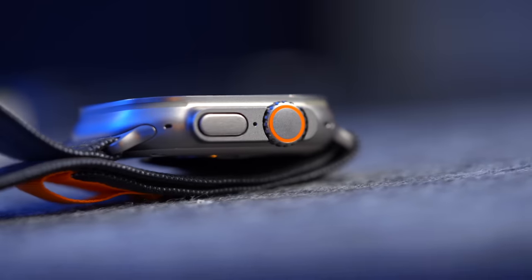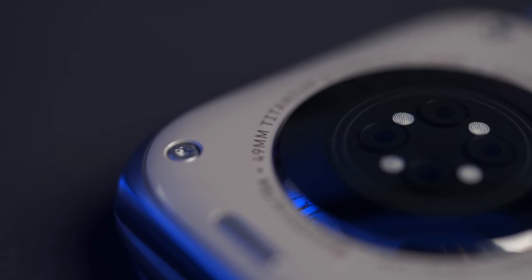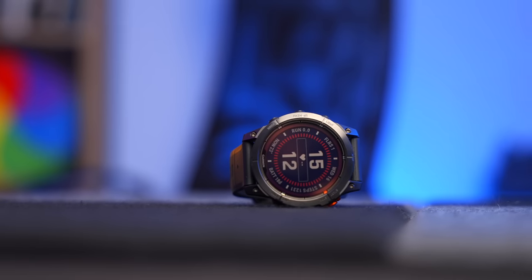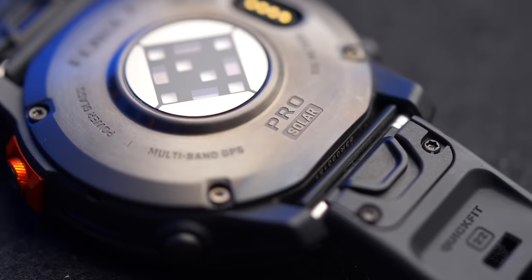Despite that, whenever I do any kind of hiking test with the Apple Watch Ultra, all of you Garmin fans flood the comments and tell me straight away that what I should be doing is trying out a Garmin myself. And that's exactly what I've been doing over the last few weeks. On my wrist now is a Garmin Fenix 7 Pro Solar, and it's taught me some valuable lessons about the Apple Watch.